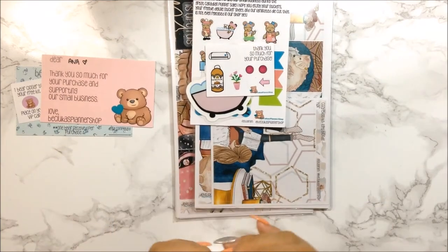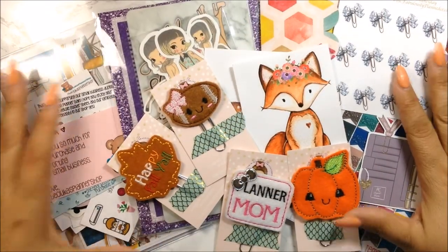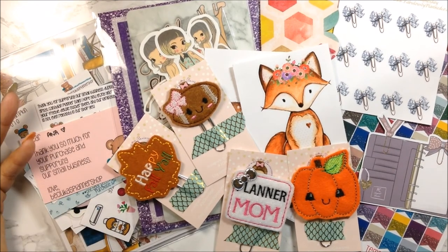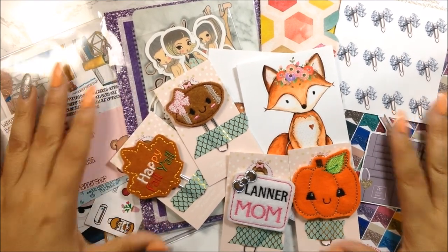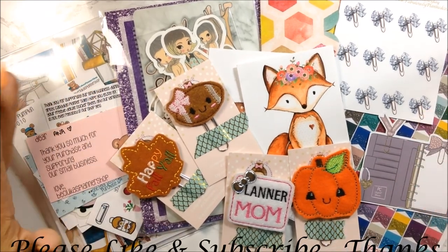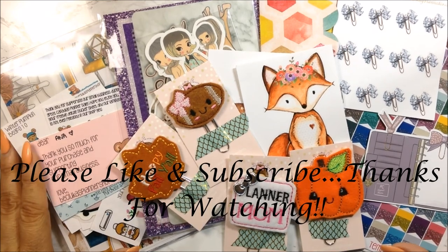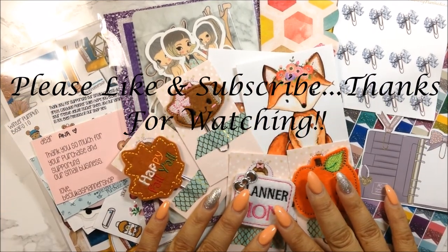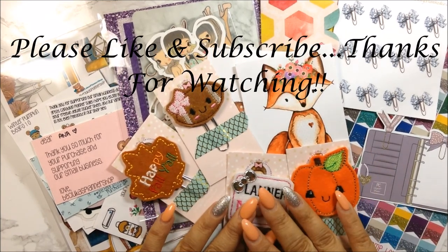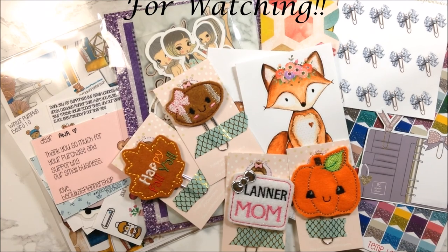So this is it, my lovelies. I hope you love this video as much as I loved receiving everything and showing you. I love getting happy mail — especially when you've been away for a week and come back to goodies. I'll link all the shops down below so go ahead and click to visit their Etsy shops and let them know Anna said hello. If you liked this video please give me a thumbs up, subscribe, and hit the bell button so you're notified when I upload again. Thank you so much for watching — I'll see you in my next video!